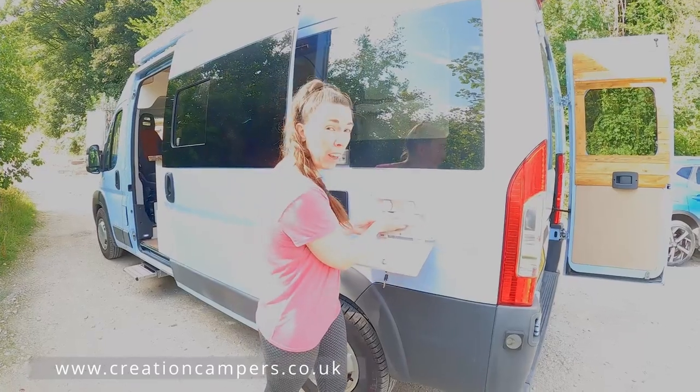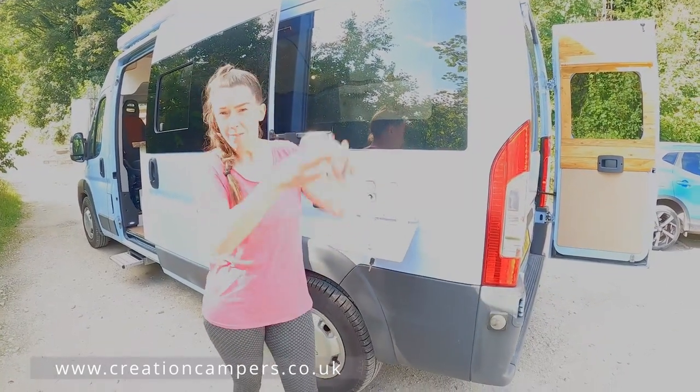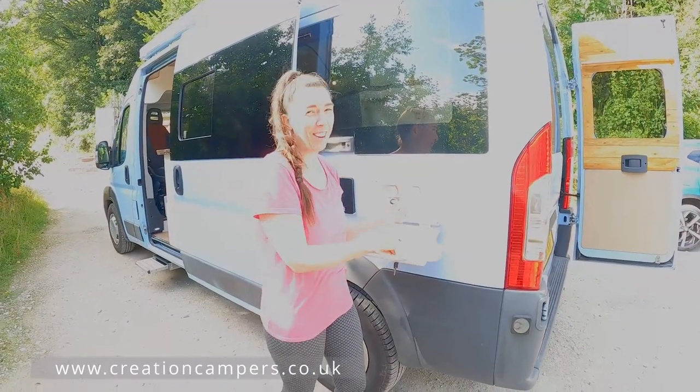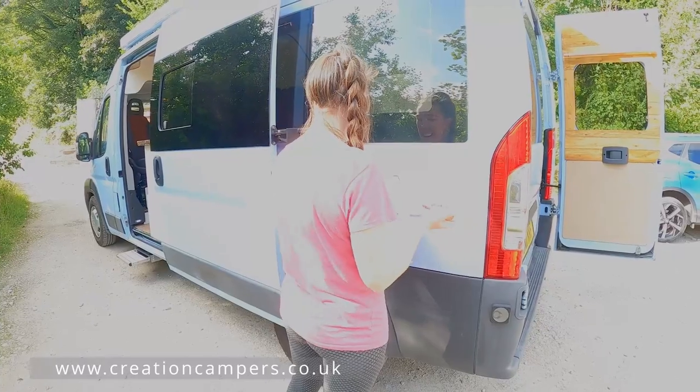It's fully hot and cold, so you can pull this out, have a shower, wet your dog — and then that just slides back in.